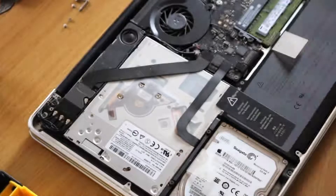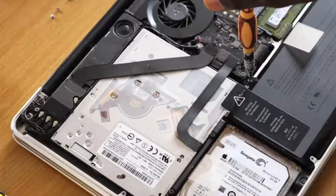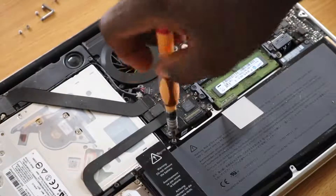Now that you're staring at the internals, you're probably wondering what to do next. The touchpad you intend to replace is right under the battery, so you want to remove the two screws holding the battery down.